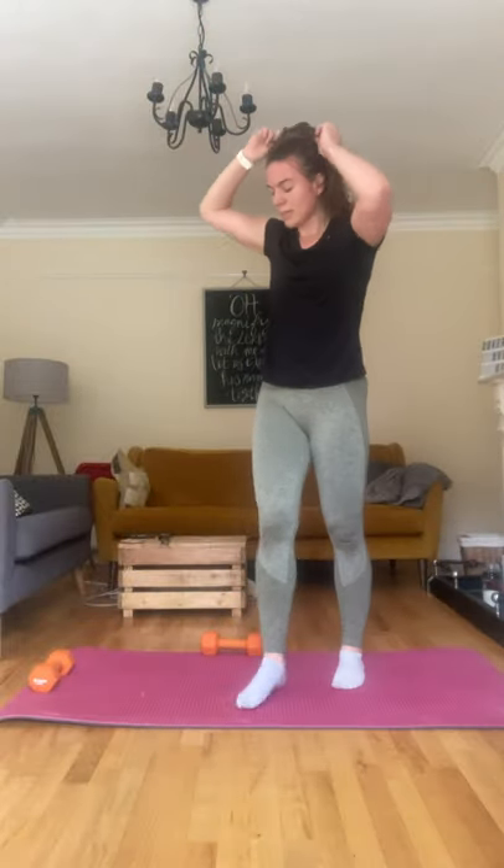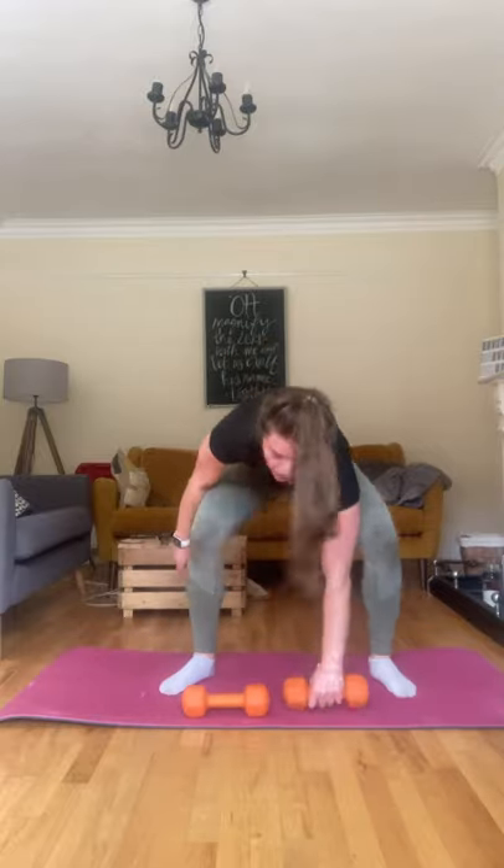We're going to do 30 seconds, starting in three, two, and one, let's go. Keep breathing — this is going to be the last round, you can do it. Halfway, 15 seconds left, keep jumping, keep touching. Three, two, one — straight into those snatches, let's go.